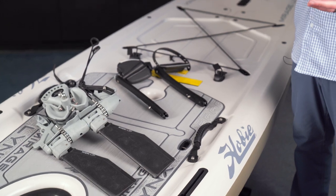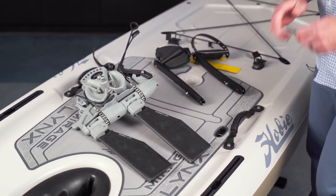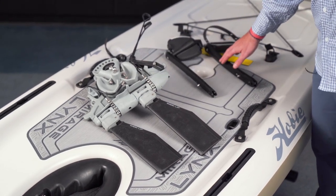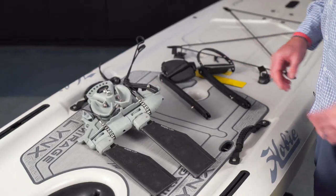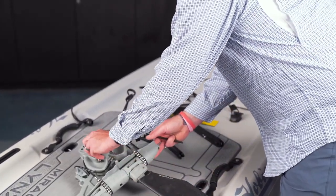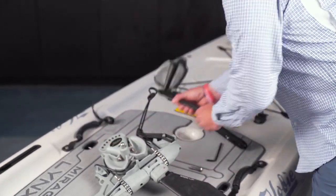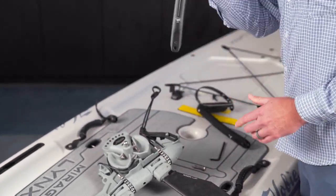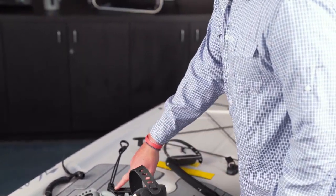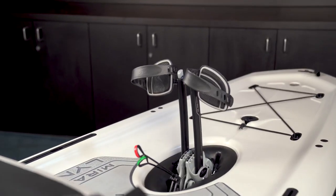Let's go ahead and walk through the assembly of the Mirage drive. You'll notice here we have three parts: the main drive assembly and then a left and right pedal. To install the pedals you're going to want to remove the bolt, and then install the left pedal on the left side. You can tell orientation by the shift levers — note the direction the pedal is facing.